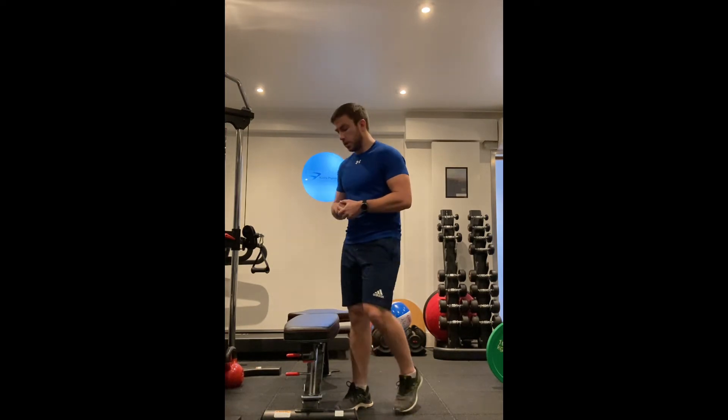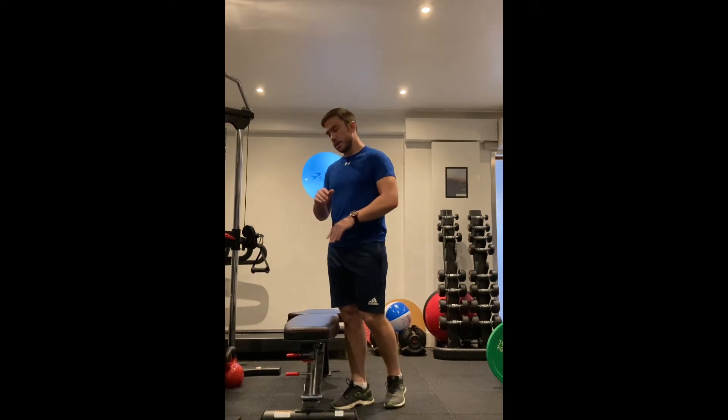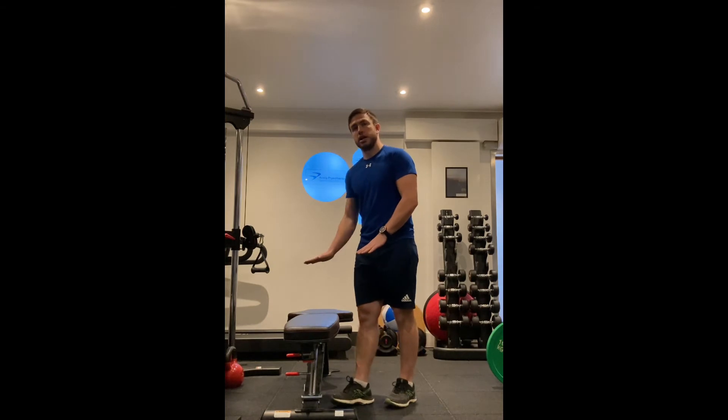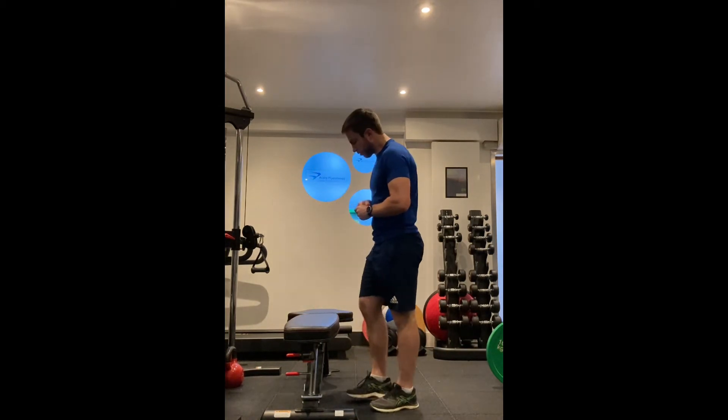In order to do this, we need a bit of a bigger step — a small step at the stairs isn't quite enough. You want something that's a bit higher. It has to be stable, it has to be safe, and something that's not going to wobble over. I'm going to use a gym bench to help demonstrate.